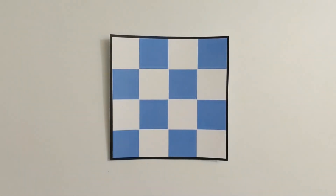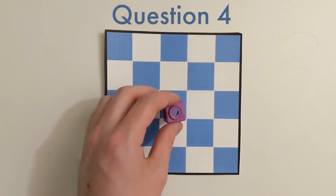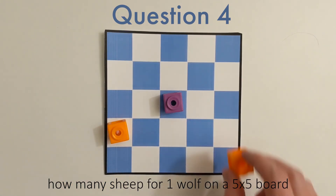Once you're able to do that, let's get bigger. We want to ask the same question on a 5x5 board, meaning we're placing one wolf anywhere we want so we're trying to keep as many sheep as possible safe.